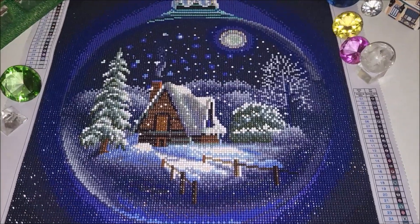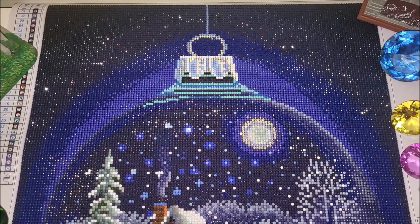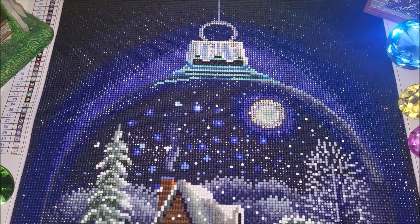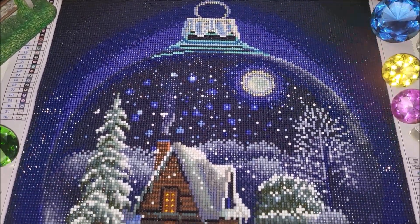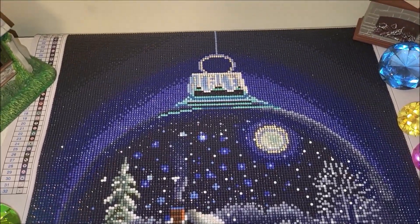That is why it was relatively very easy and fast to diamond paint it. I cannot tell you exactly how long it took me to complete this kit, because I did not diamond paint every day. There were days when I did not work on this kit at all, but still, it was pretty fast to finish it.